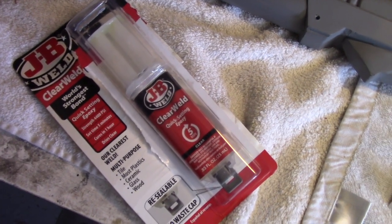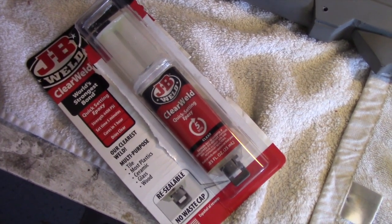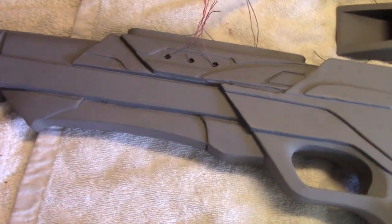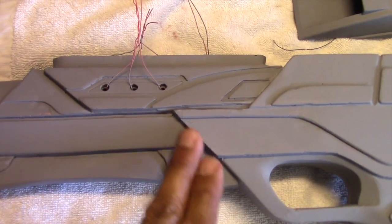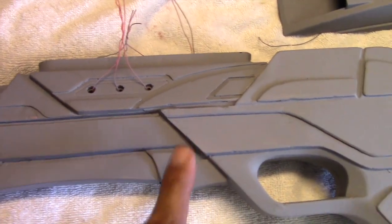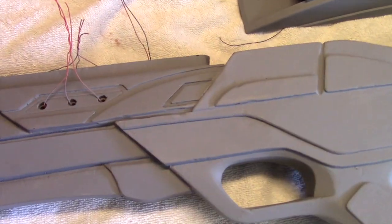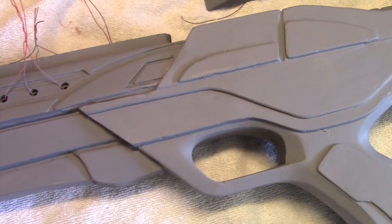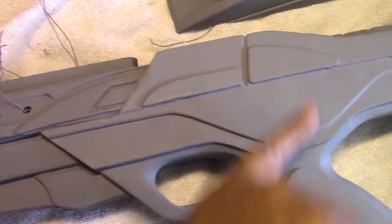You basically just use this applicator to put the stuff onto a disposable surface, mix it up, and then apply it to the item that you're gluing. The stuff is kind of gooey and it does run a bit. When I was scooping it into these areas, some of it dripped onto the side of the rifle. So I had to wipe that off, sand it, and reapply the primer. So if you're going to use this sort of stuff, just be aware that does happen, and you may want to mask these areas off.